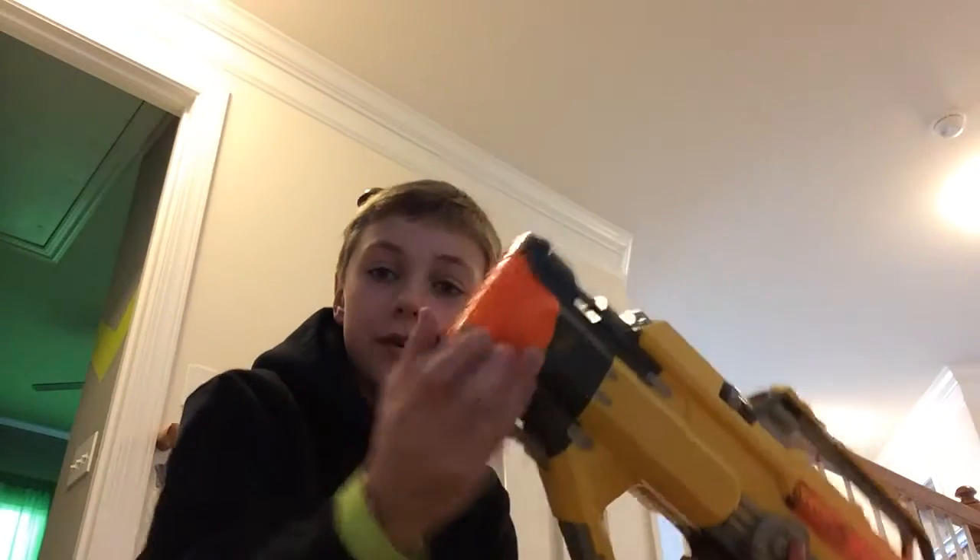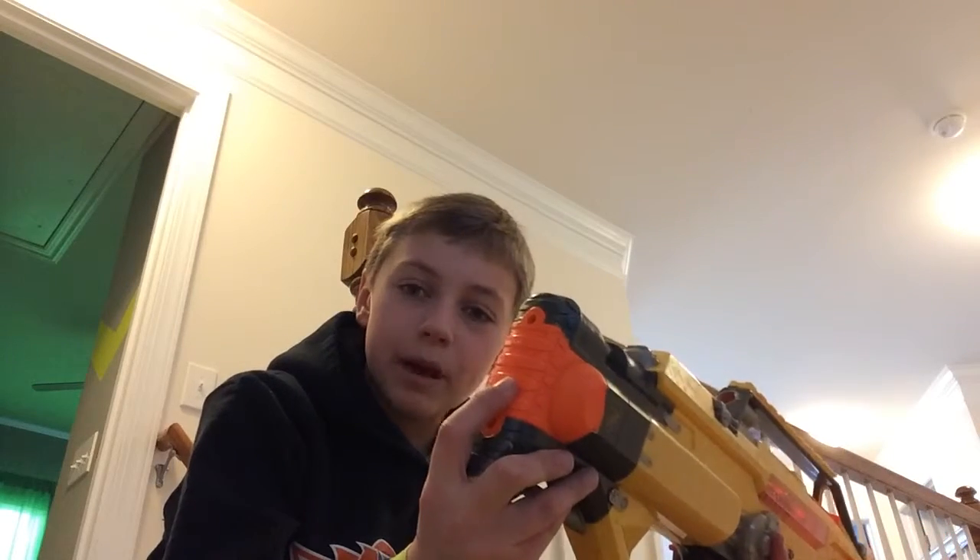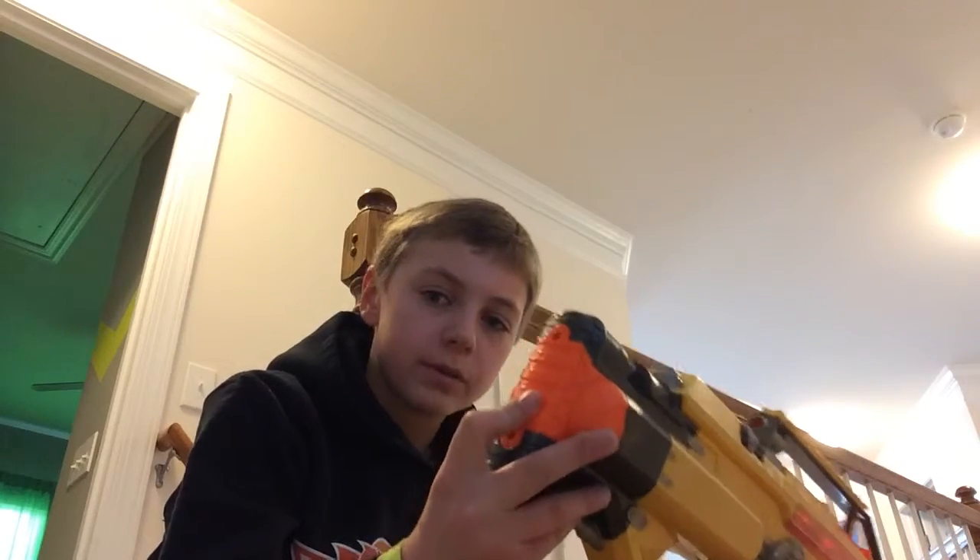Just test firing it isn't very fun. It is cool that it's fully automatic though. It does need batteries — I believe it needs 4C batteries, or either that it needs 4D batteries, I'm not sure.